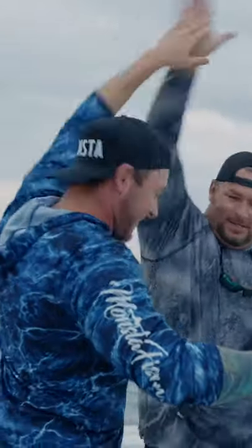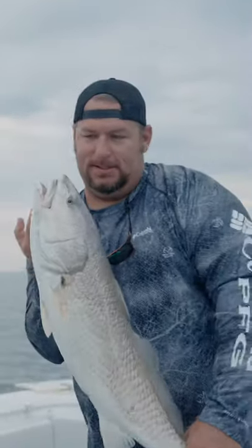Get in there baby! Yes sir! That's what I'm talking about. Game time! These guys are crushing it. That's what it's all about dude! Yes sir!